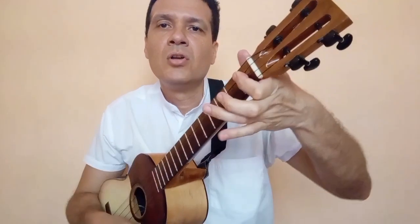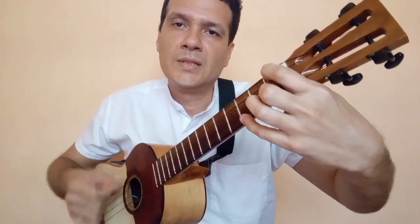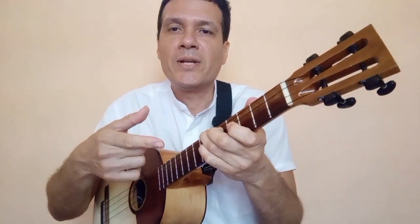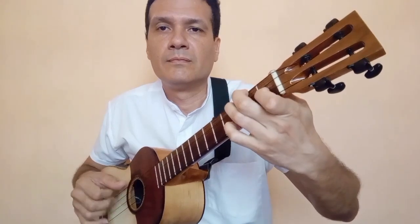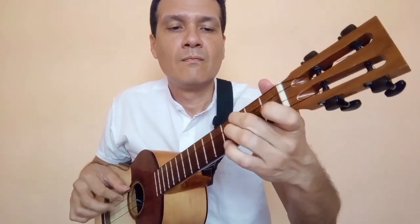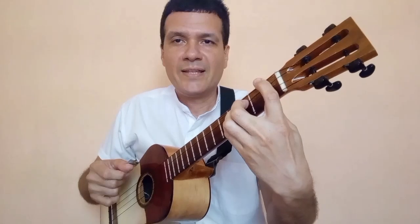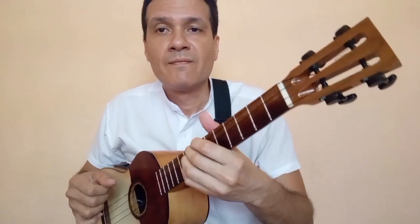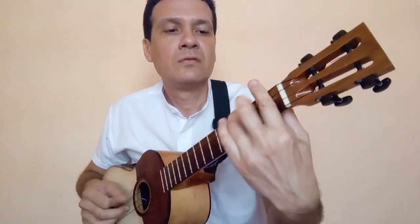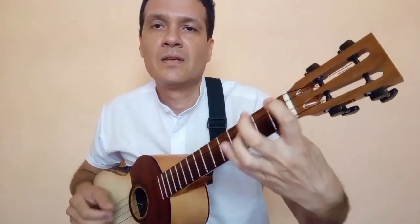En el caso de los acordes, aquí tenemos do, cae en sol menor, aquí para caer en do menor de nuevo. Puedes hacer el punteo del último renglón. Esta es la parte decisiva de la canción: aquí estaríamos en si bemol, si bemol mayor, fa mayor, mi bemol mayor, re menor, do menor, si bemol mayor otra vez, posición de do menor de nuevo, y termina con la melodía.